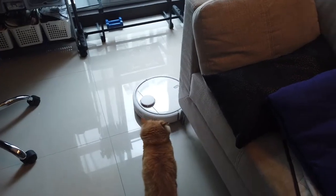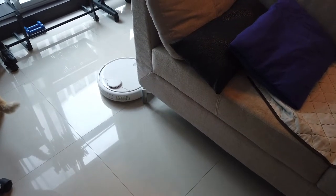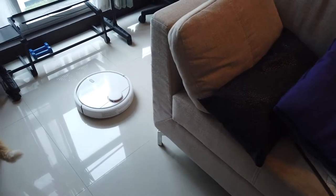Bella, out of the way please. I love that it gets to vacuum under the sofa — during my cleaning days, I no longer have to vacuum that area.